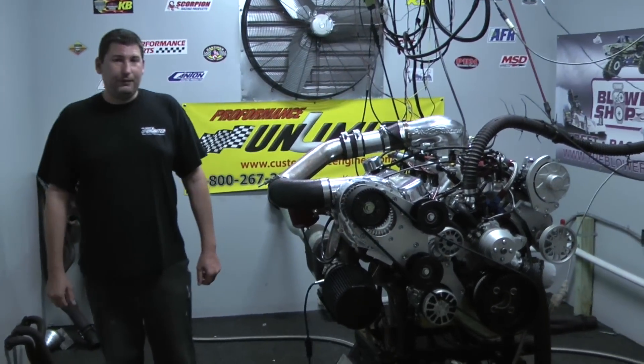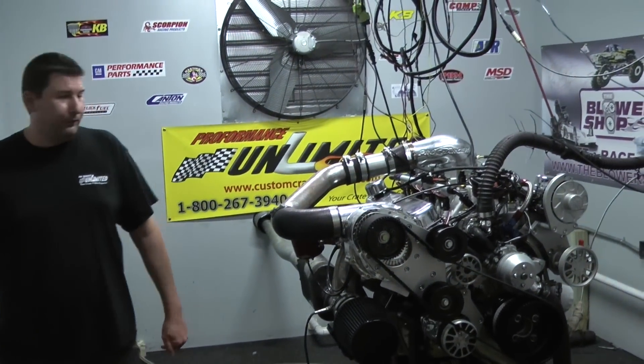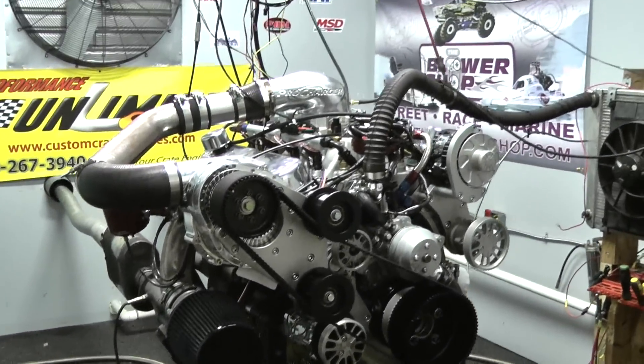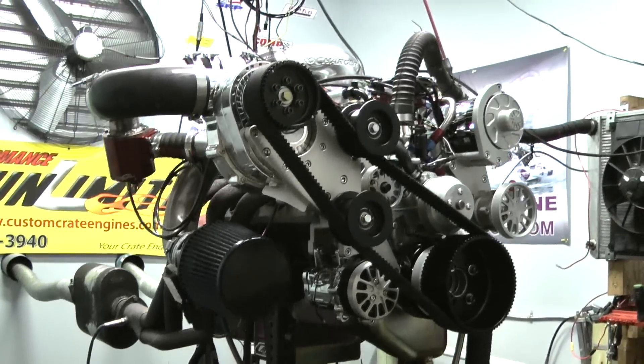Alright, welcome to Proformance Unlimited. Today for you in the dynasty we have one beautiful motor. This is a 427 Windsor supercharged motor. Let me go over a little bit of how we got this one set up.